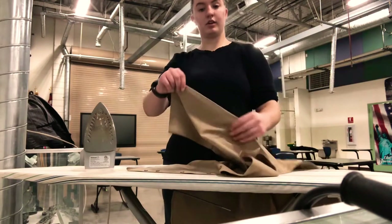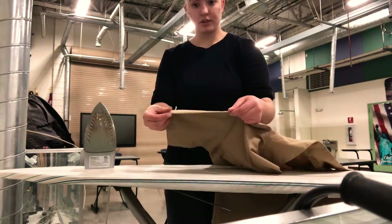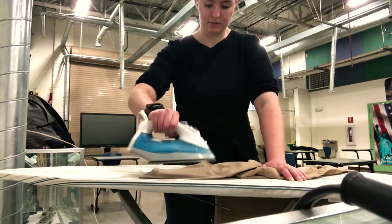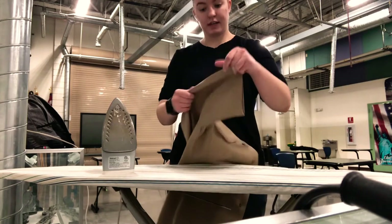Next thing is going to be the sleeve. For the sleeve, you just want to lay it down flat on the top crease — it's going to be a natural crease. You want to iron the crease in and then iron it down, then same thing on the other side. That way the crease is nice on the shirt.